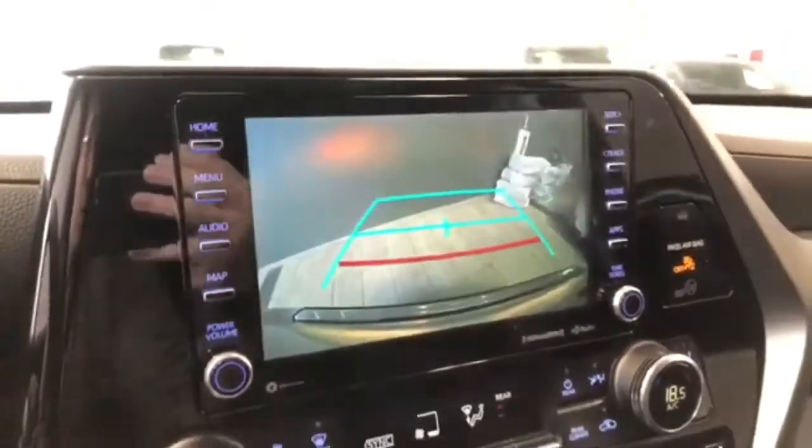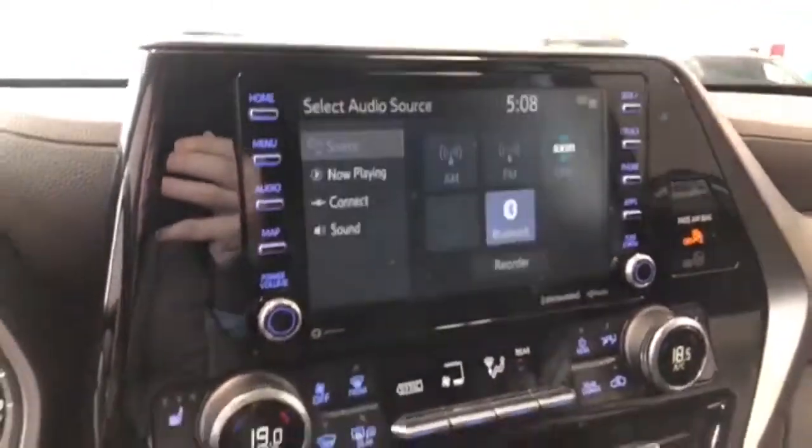Going into reverse gives you that backup camera as well. Bringing it back into park and moving down to our climate control.